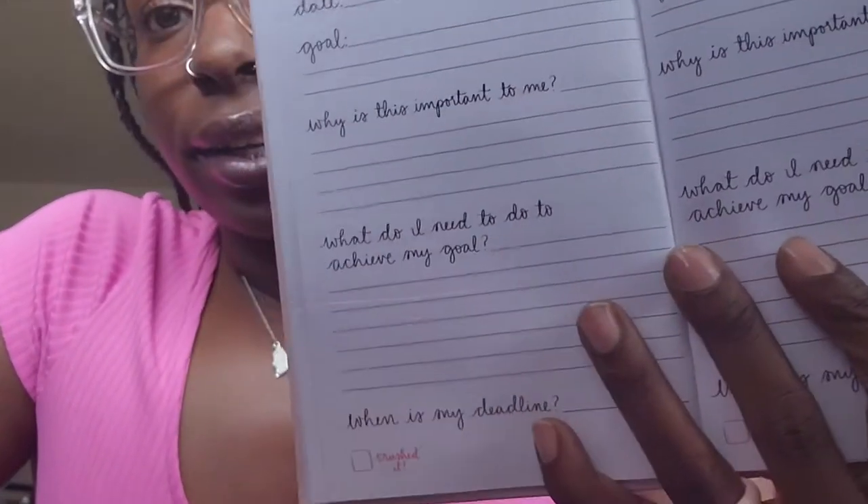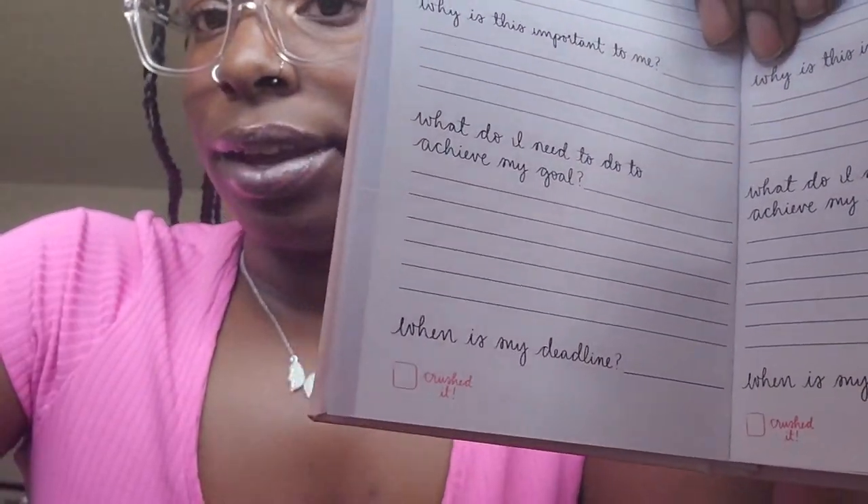Now let's get started opening the products. I also got this book — this book is so helpful. I don't know why I say 'um' so much. It says: 'What is your goal? Why is this important to me? What do I need to do to achieve my goal? What is my deadline?' I feel like this will be good for me. I can keep track of my goals, see where I'm at, and if I finish or not I can go back and reflect on it. And it's pink!